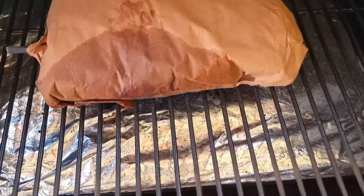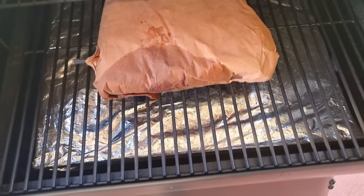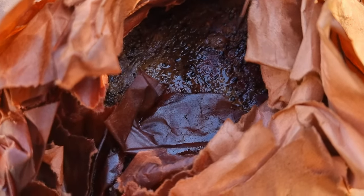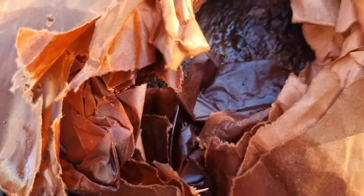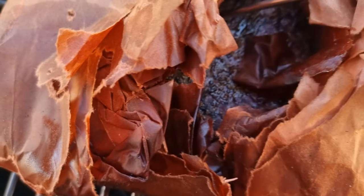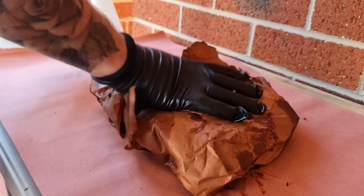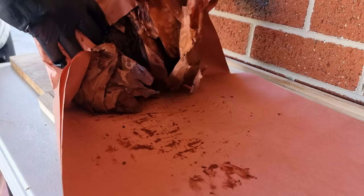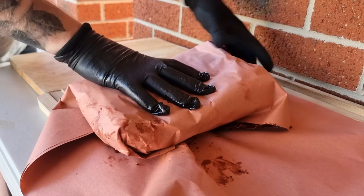This thing's been on for about another five hours wrapped up. The smart thermometer is reading around 202°F, but the real test is probing it in different spots with the instant read. As I can feel right now, it's probing like butter all the way around, which tells us it's pretty much ready. That's probing straight through — let's rewrap it nice and tight, double layer it again.